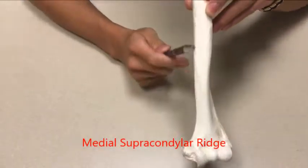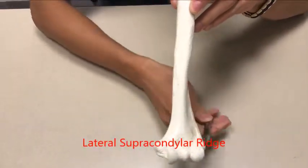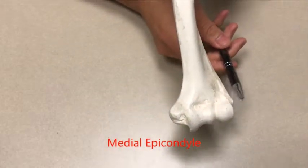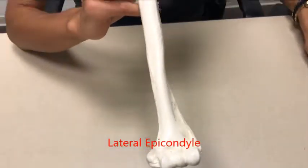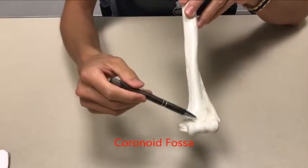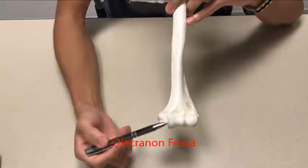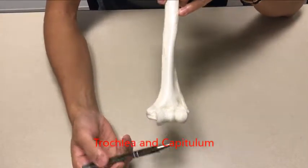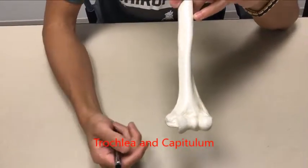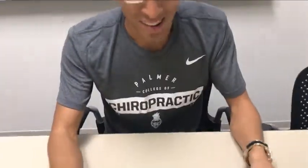Within the shaft you have two ridges: the medial supracondylar ridge and the lateral supracondylar ridge. Then after the ridges you've got your medial epicondyle and your lateral epicondyle. You have two fossae: anteriorly this one is called your coronoid fossa, and on the back end you have your olecranon fossa. A little bit further down right over here is your trochlea, and you have your capitulum on the other end. That's it with the humerus — funny because it's got two necks.